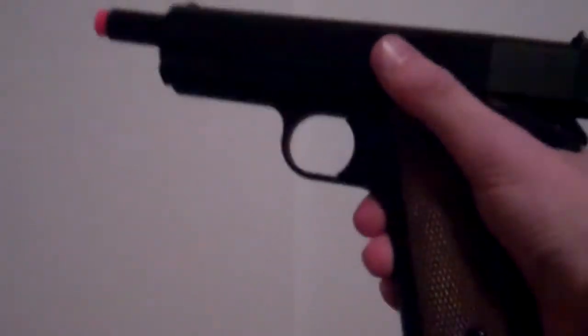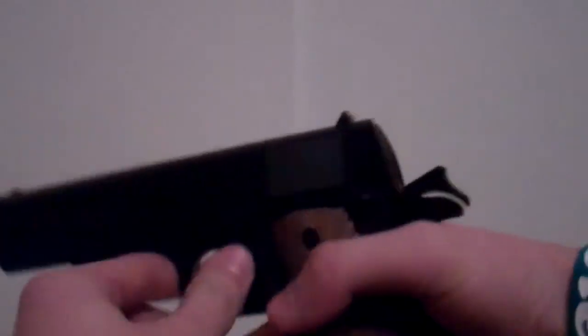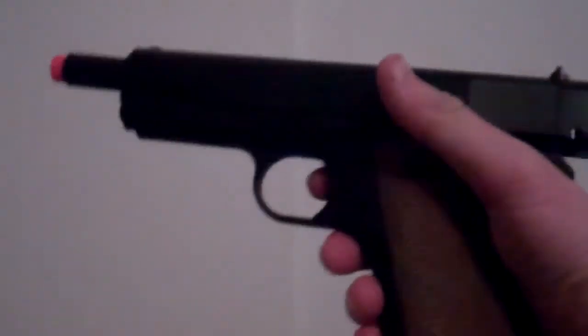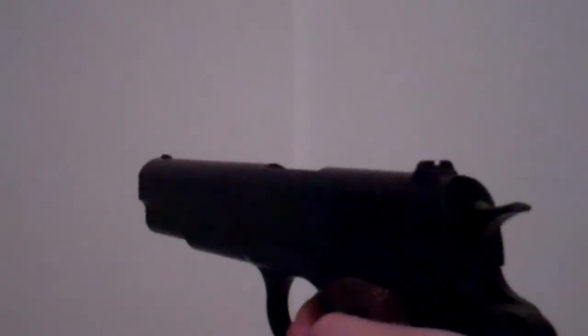And then when you pull this thing down, it goes like that. If you don't push this part back in, every time you cock it back, it'll just go back to that. So make sure you push that back in. Sounds like that without ammo. Standard iron sights right there.